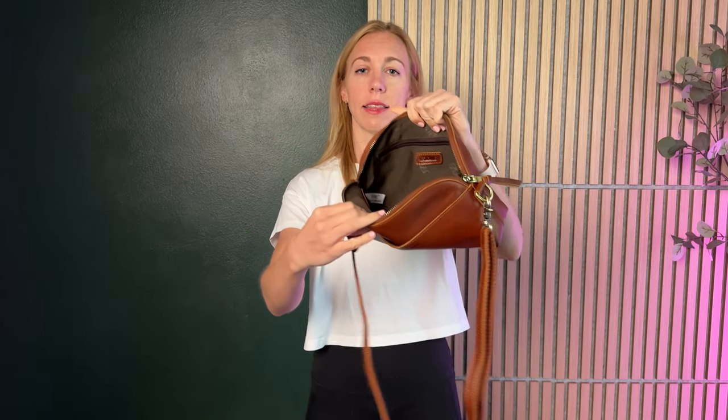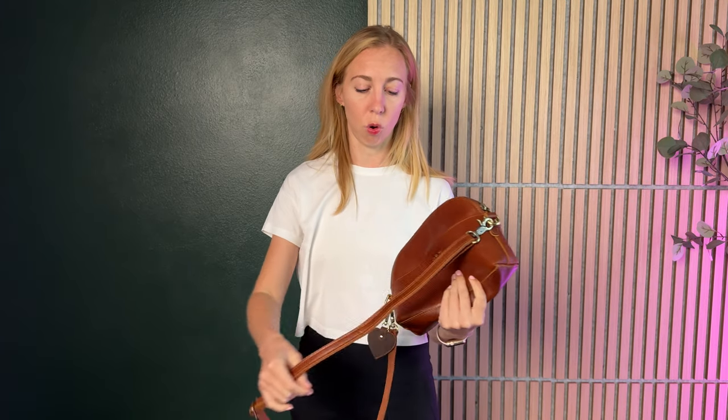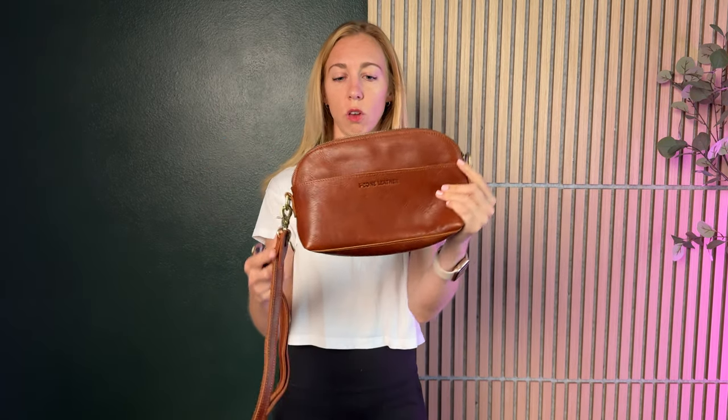And then the inside has another big pocket and then a zip pocket as well, so it's a really decent size bag. It of course has this adjustable strap so you can wear it on your side, you can wear it cross body, you can make it shorter if you wanted to have a little handle for it. And of course this is removable, so you can remove it and just have it as a little clutch too.